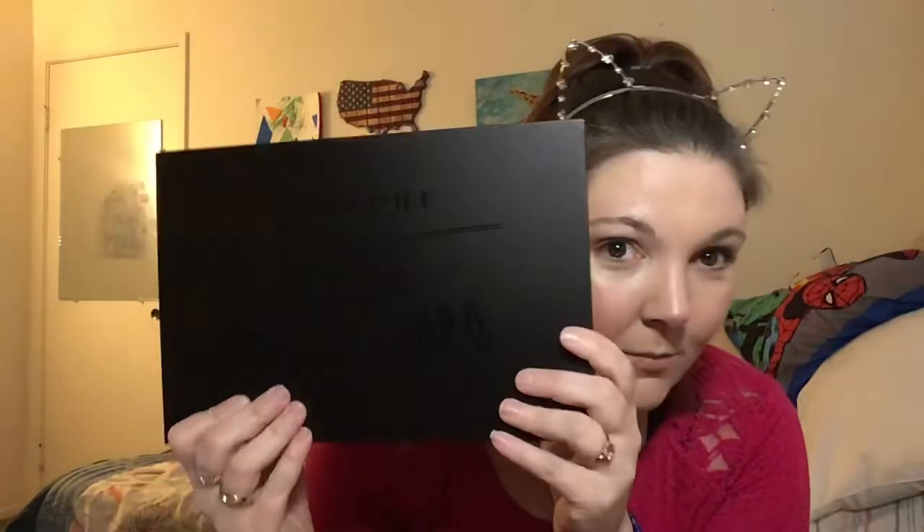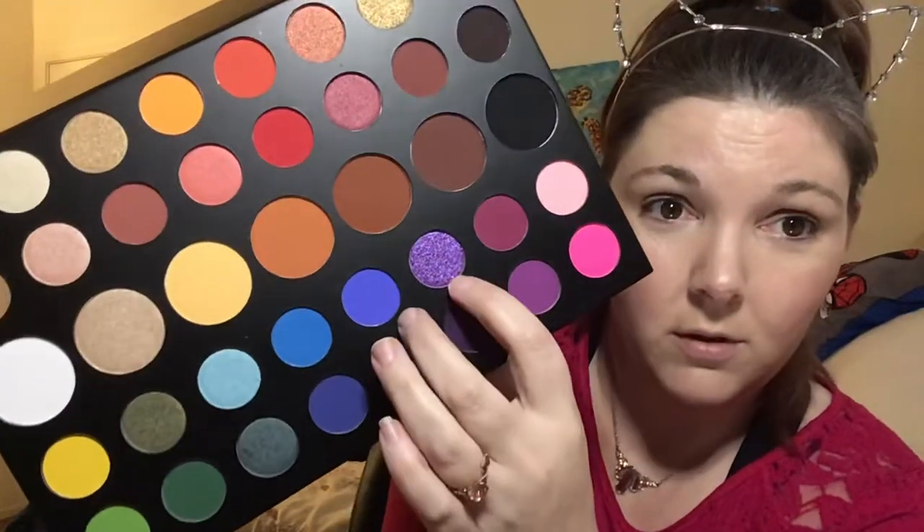I'm going to be doing a look using the James Charles x Morphe palette. I just got this the other day — I know I'm late on everything, but I just couldn't decide if I wanted it or not. I went into the store to return a couple things I'd ordered online. I didn't swatch it because it's really dirty, but being able to see it in person, this purple is just amazing. So I got this and the alien palette.